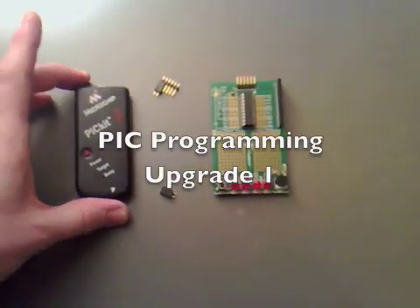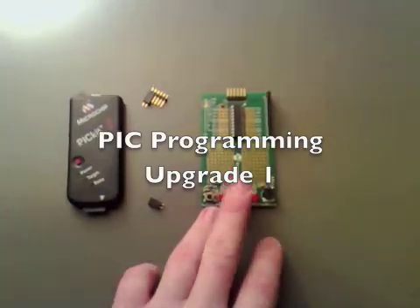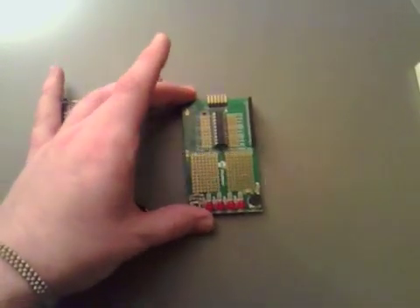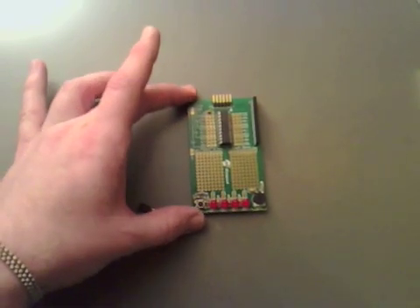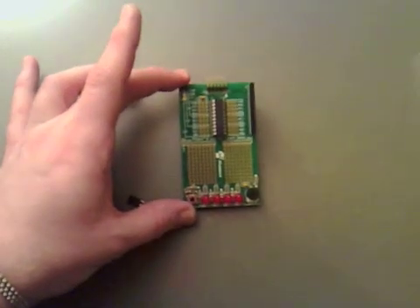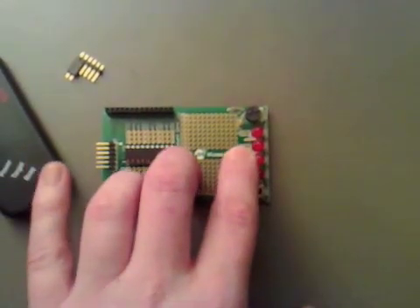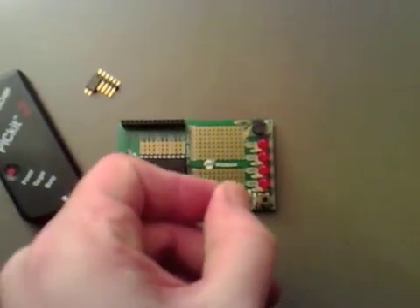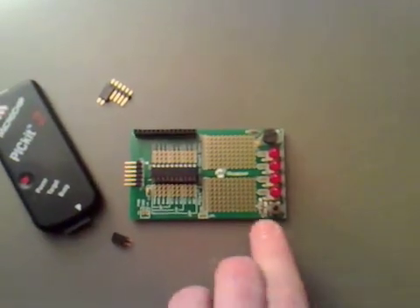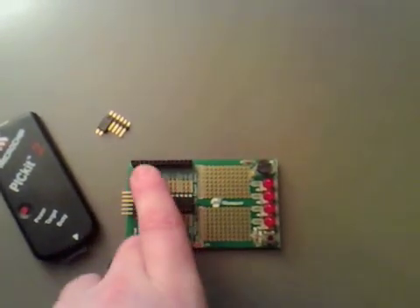I bought myself a little PIC kit so I can do some PIC programming. I've got the little test board with it. Now I've gone through all of the programs that I can with this, and I've noticed that on the board there are places where you can put jumpers, and then you can just put a Stanley knife down the joint, so you can connect it up via this header.